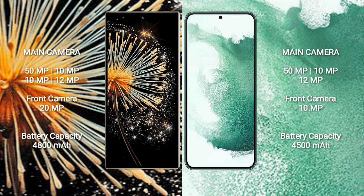Samsung Galaxy S22 Plus has a 4500mAh battery with 45W fast charging support.